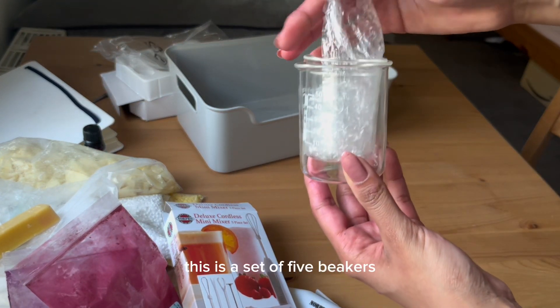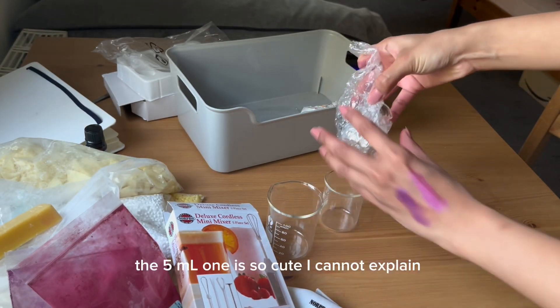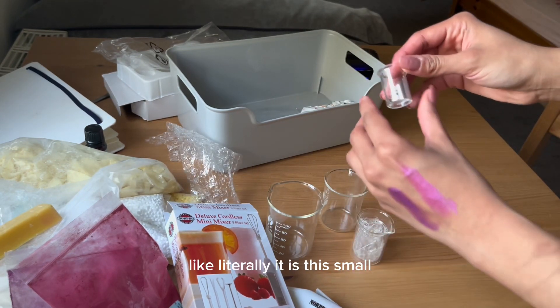Then I got beakers — this is a set of five beakers, ranging from 100 ml down to 5 ml. The 5 ml one is so cute — I cannot explain — it is literally this small!